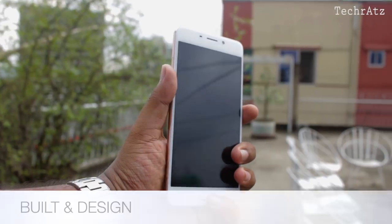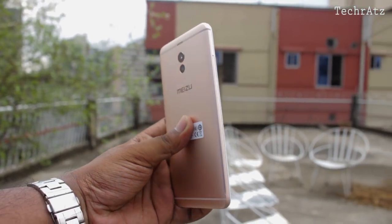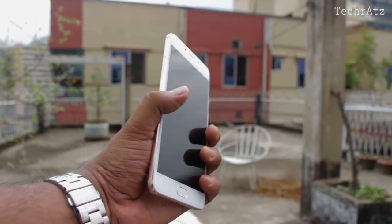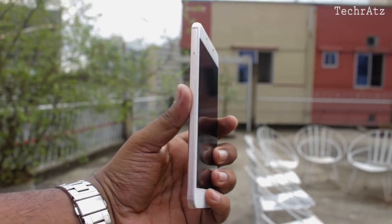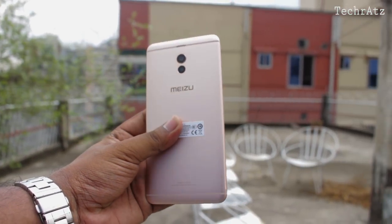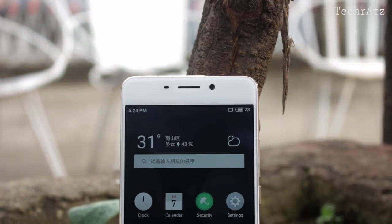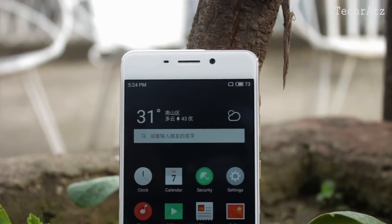The Meizu M6 Note has a full aluminium chassis and the front glass is 2.5D curved, which blends perfectly with the aluminium and feels solid in the hand, but I don't really like the ergonomics. The 8.5mm thick design is boxy and it makes the phone feel wider than it is. Design-wise, it's just fine but I was expecting something more refreshing.